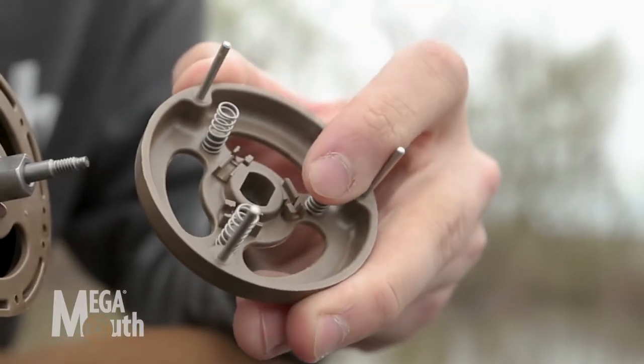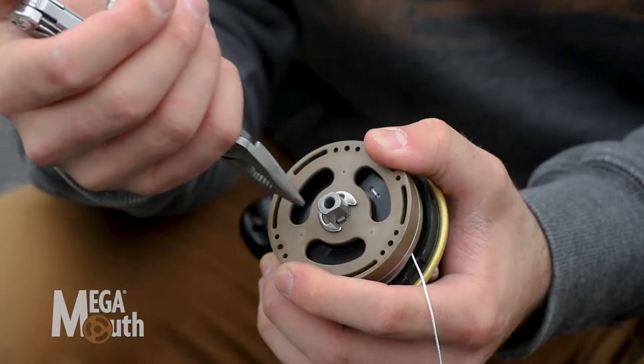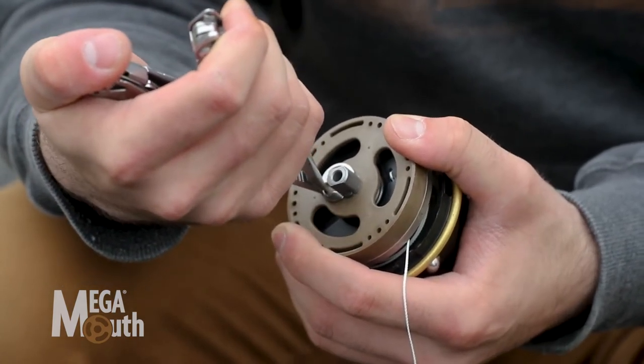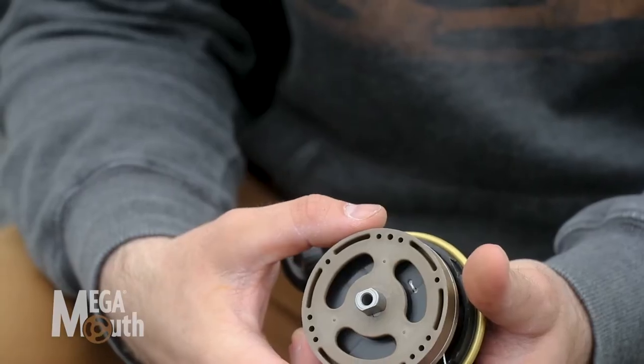Those springs are gonna stay right on those poles, so you don't have to worry about those springs going all over the place. Then usually I'll take a needle nose pliers here — there's an e-clip that we've got to take off this rear deflector. Pop him off of there, and make sure you don't lose that e-clip. Rear deflector comes off.